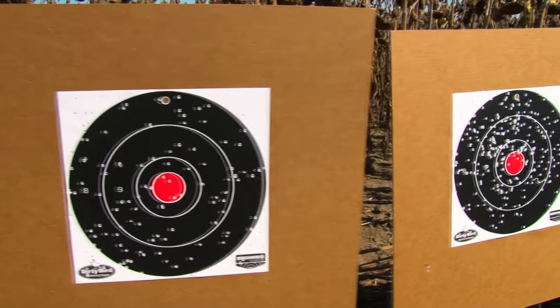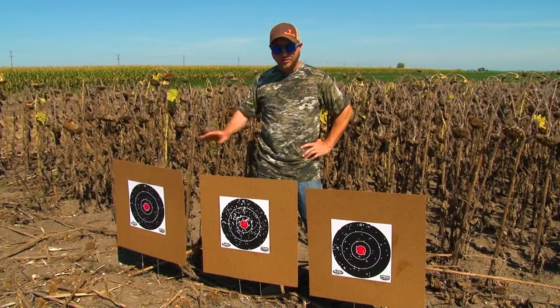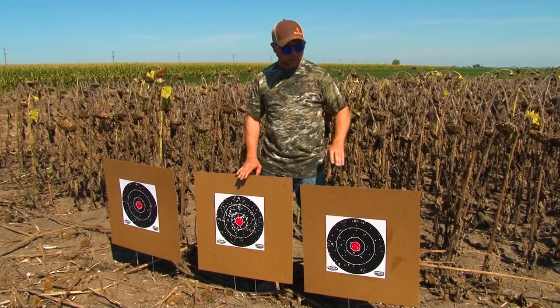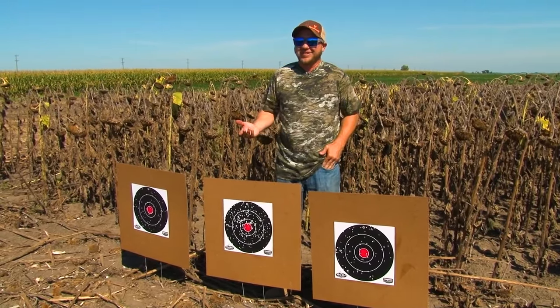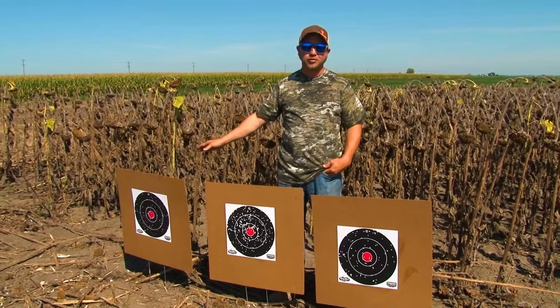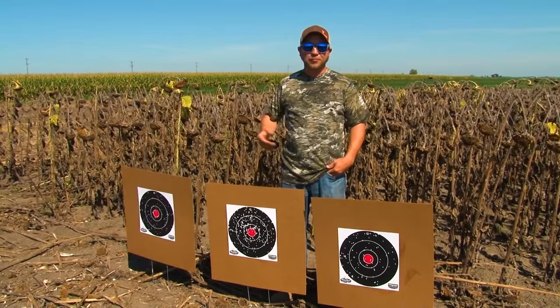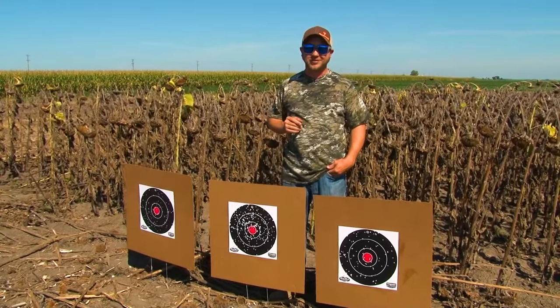As you can clearly see, there's a big difference in choke tubes — improved cylinder, full, and modified. Starting off the season, I'll admit it's been a while since I shot, so I'm gonna better my chances and go with the improved cylinder. That way I have a wider spread pattern and maybe I can knock down some more birds. Now that I'm patterned in, dove season opens this weekend — I'll see you out in the field.